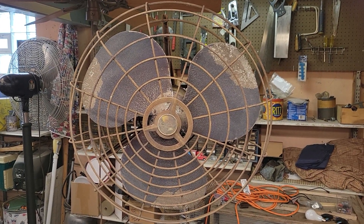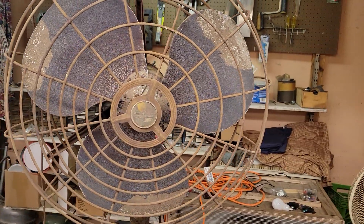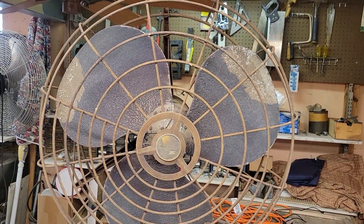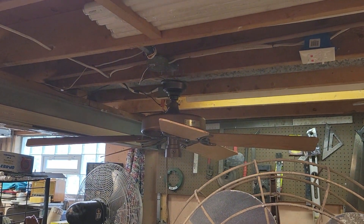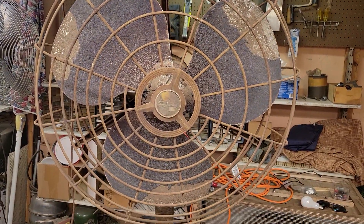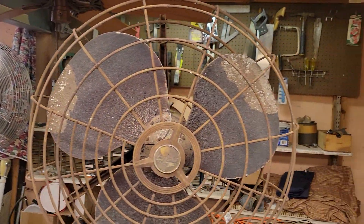Well folks, believe it or not, I'm actually running out of content to film. But I do have a few other fans to film. I know I got one more ceiling fan to film out of my stash. And I got these bad boys — starting to get to the big pedestals that I have.